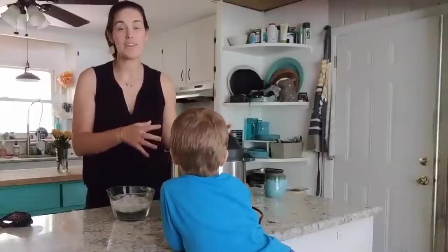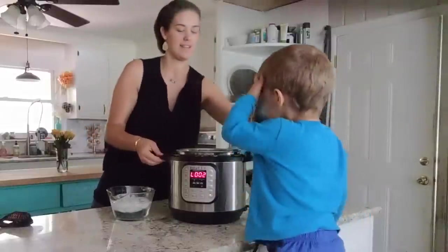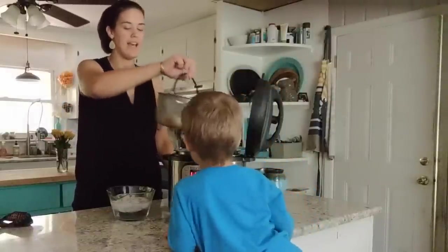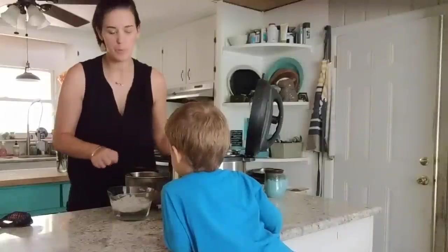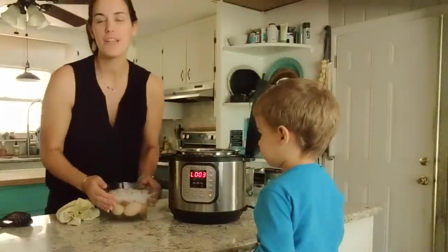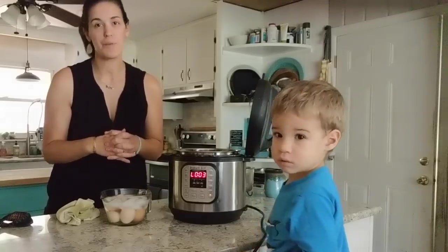My pin has dropped, which means it's now safe to open the lid of my Instant Pot. I'm going to lift this basket out and transfer my eggs to ice water. As soon as they are cool they will be ready to eat and enjoy. I'll let them sit in the ice bath for a few minutes before I peel them.